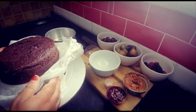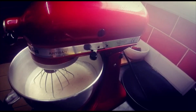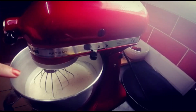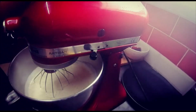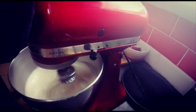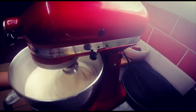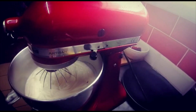First things first, I'm going to make some cream for my cake. I've got two times 500ml of whipping cream, eight tablespoons of icing sugar, and a tablespoon of vanilla essence. I'm going to whip it on high speed.